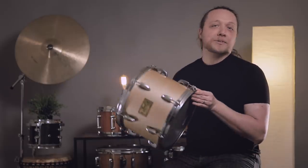Hey everybody, welcome back to Sounds Like a Drum, Cadence Independent Media Production. Today is part two in the ongoing saga of tuning your drum to the pitch of the shell.